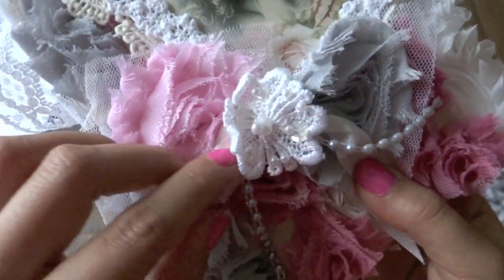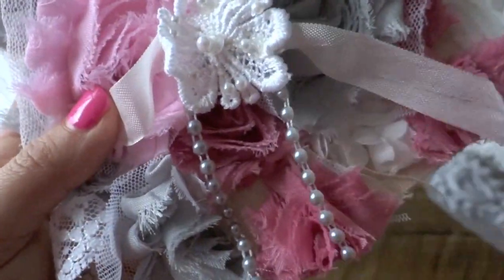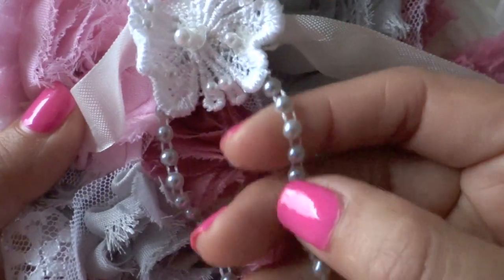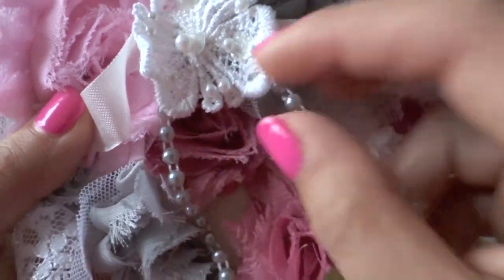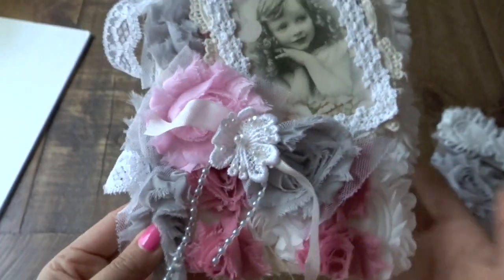In here I created a little bow, and this is using more of the chiffon trims, with this beautiful pearl trim that you can also find in her Etsy store. And this appliqué here too — that is just from my stash that I added in the middle for embellishment.